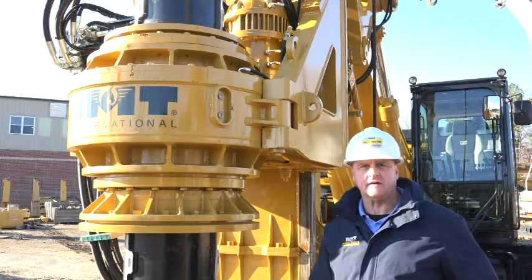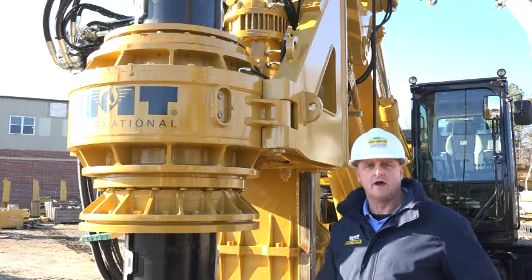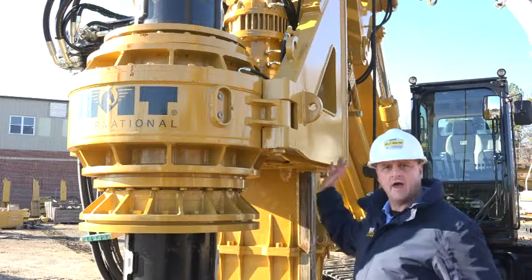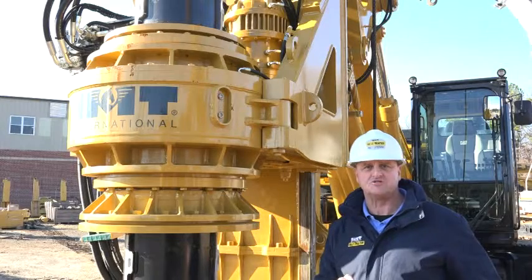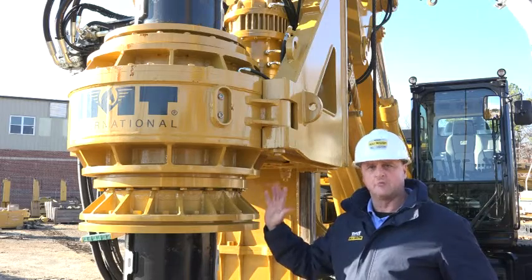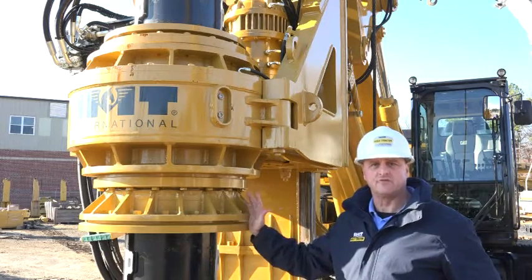The AF-190E uses a Caterpillar 329E base, and IMT uses the same tried and tested rotary and mass components that were found in the original AF-180D and 160C machines. This ensures good parts commonality and availability, as well as reliability across our fleet on machines of this size.